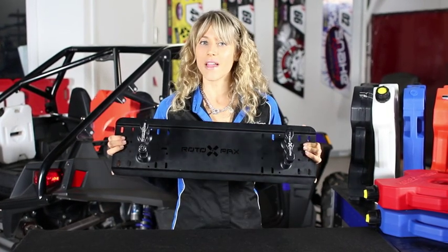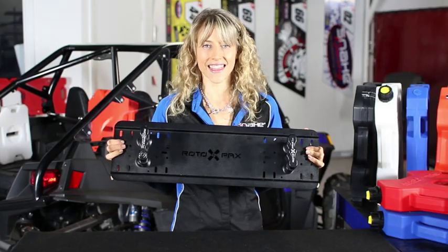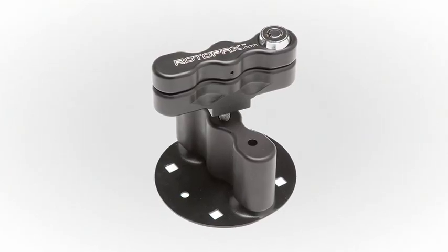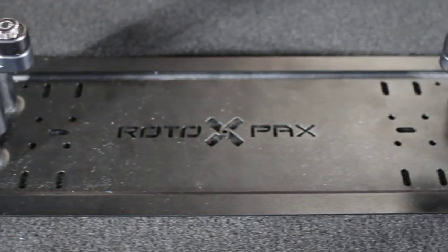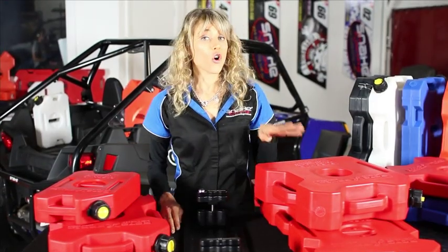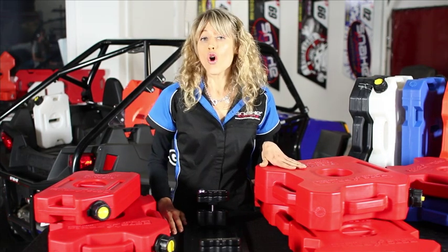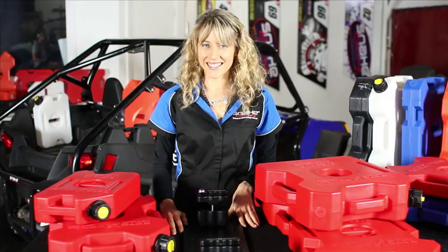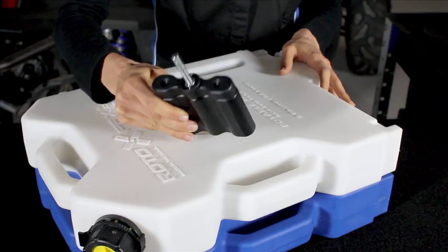To secure your Rotopax containers to a wall or mount multiple containers, the Twin Universal mounting plate can be bolted to anything. Used in conjunction with pack mounts, the Twin mounting locations allow two 3.8, 7.5, or 11 litre containers to be secured.